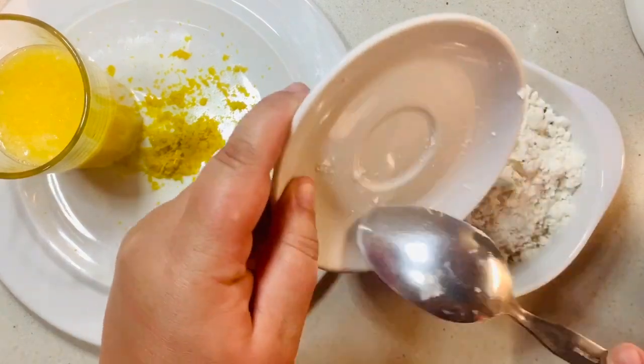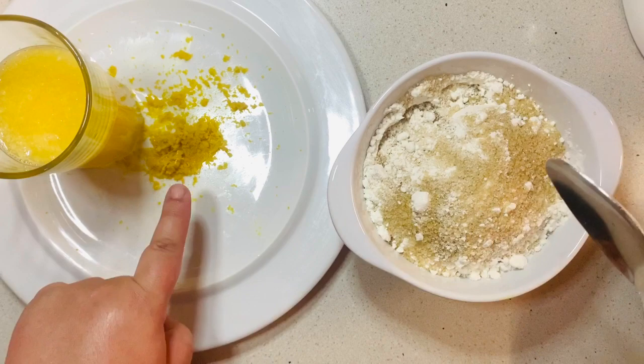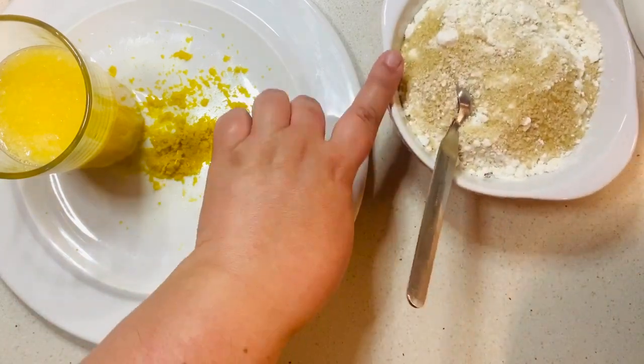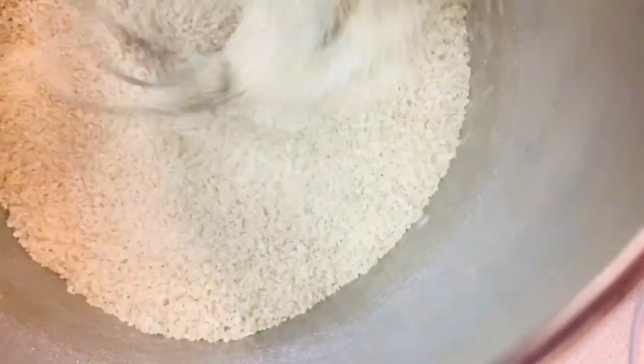Now I'm mixing the cornstarch with the demerara sugar. In the mixer I add the sugar with the cornstarch and allow it to mix at low speed, adding the eggs, the juice, and the zest. I just allow this glorious yellow to brighten my day.